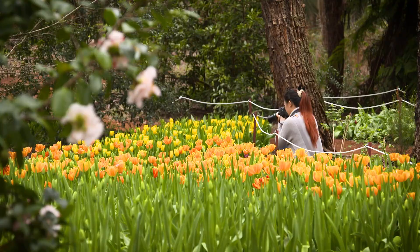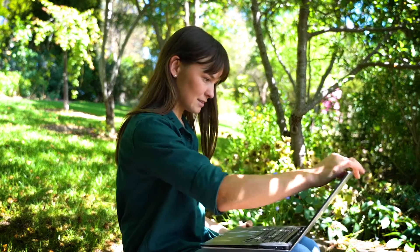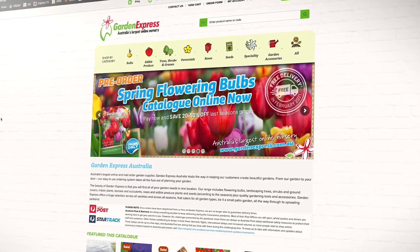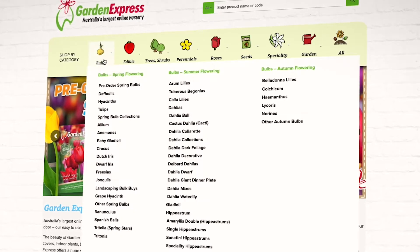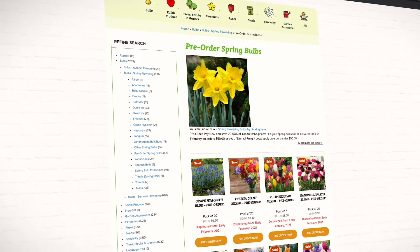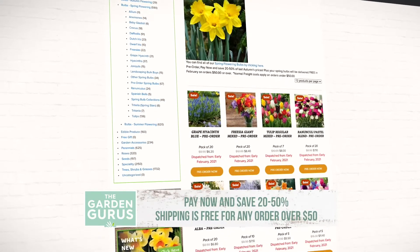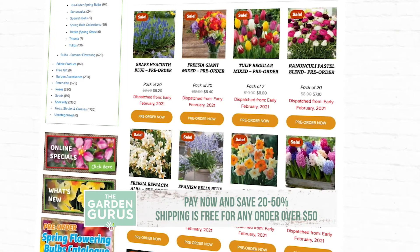I'll be jumping onto the Garden Express website where I can pre-order and browse any spring bulb now for delivery in February next year, which is a great time to start planting. A big benefit to pre-ordering bulbs in advance are of course the savings — you can save up to 20 to 50 percent thanks to the autumn prices, and for any order over 50 bucks there's free shipping, so you can't beat that.